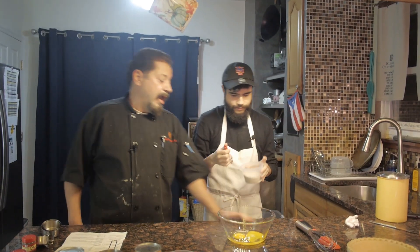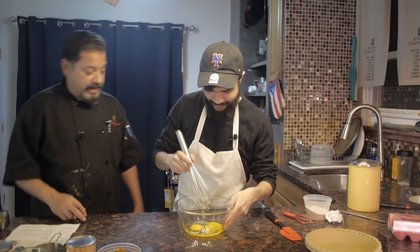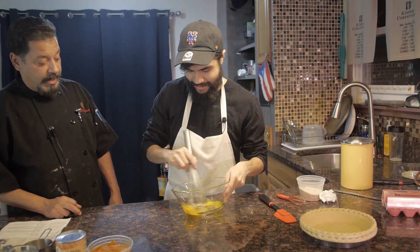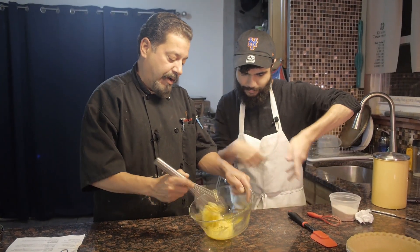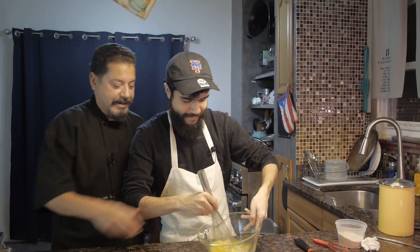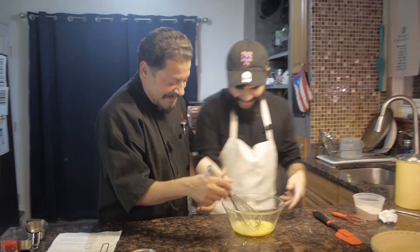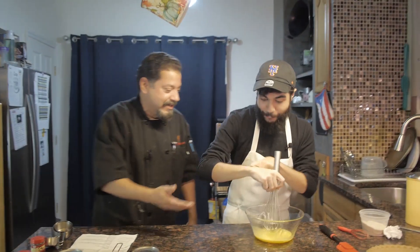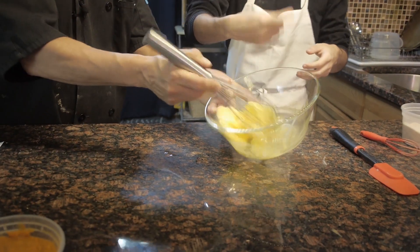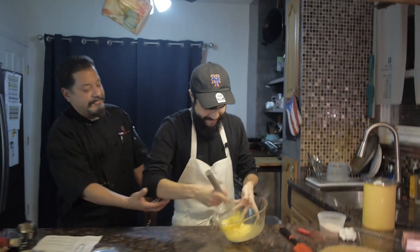We want to beat those eggs lightly — grab the other whisk and go three rounds with the eggs. You want to invert your hand and go clockwise — that's what you want to do. Pick up some air with it. It's in the wrist — wrist action. Get into the meat of it. Lift the egg up.